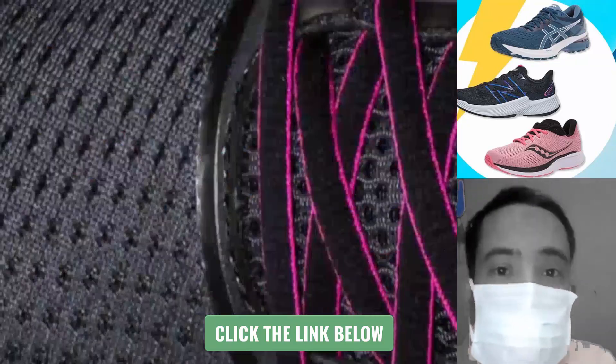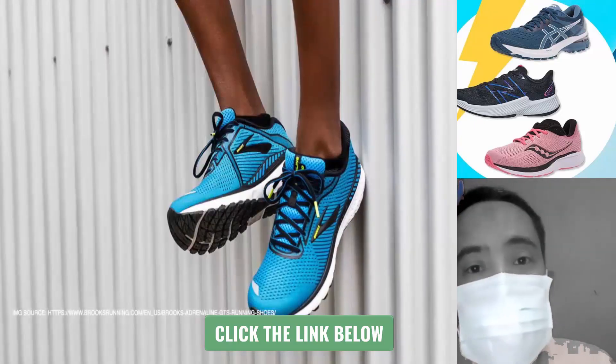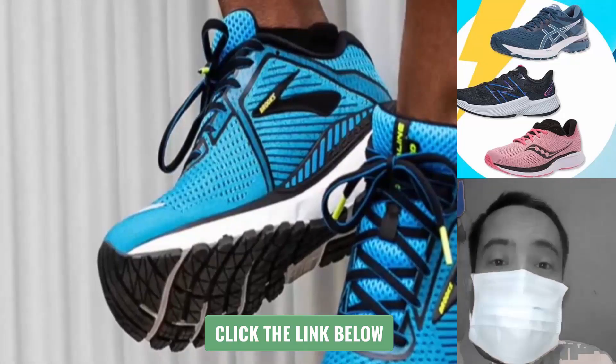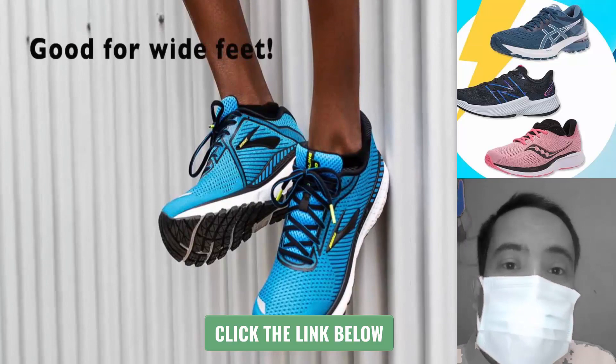The upper is made of a 3D mesh and doesn't have as many overlays. The heel drop is 12mm, which is very high. Lastly, the forefoot is a bit roomier compared to other shoes, so if you have a wider foot, then this shoe will be good for you.